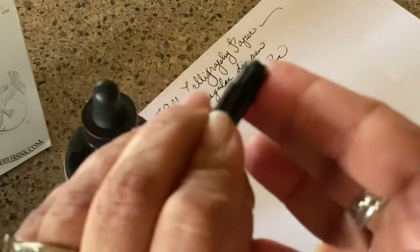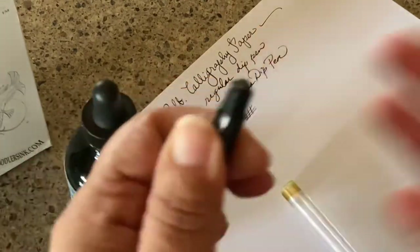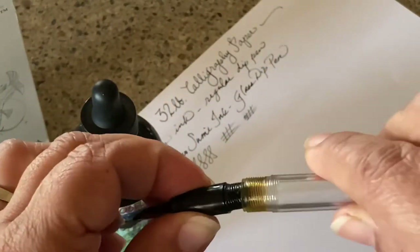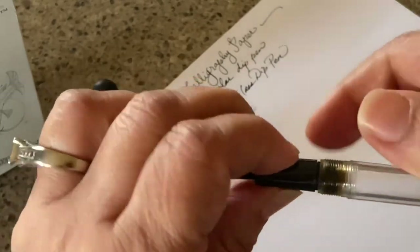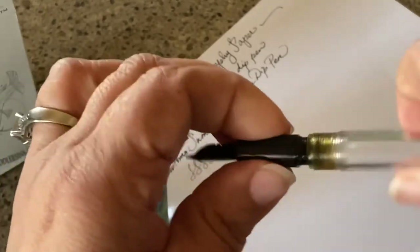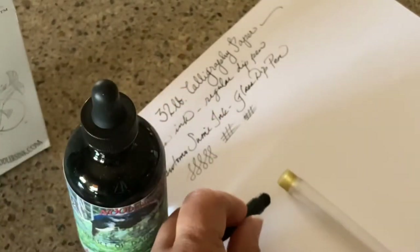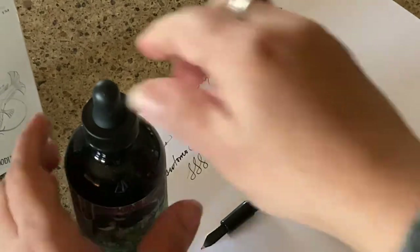You don't need to slather it on like butter, but get it on there. A lot of places recommend you thread it on, thread it off, thread it on again so that all the threads get a little silicone grease on them.